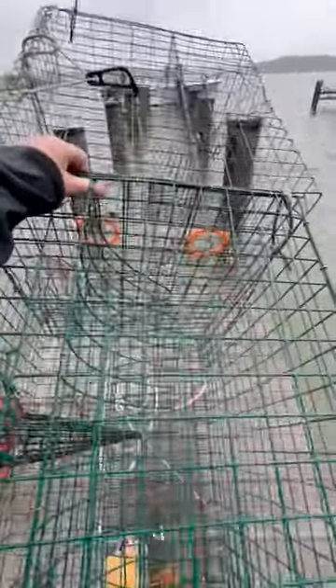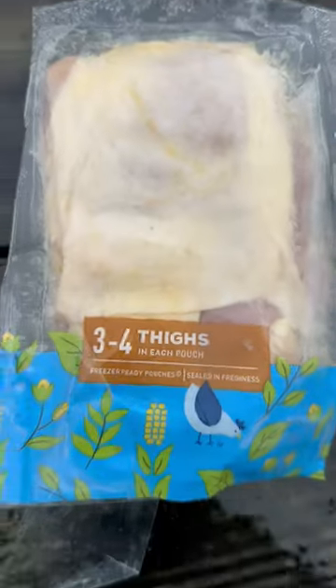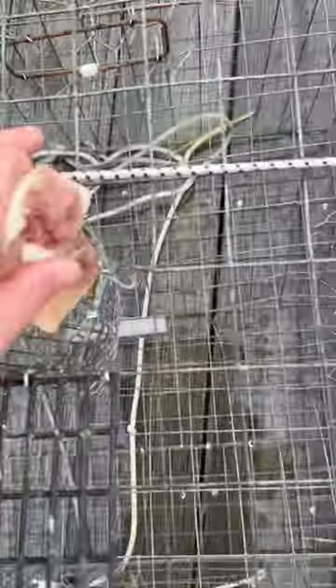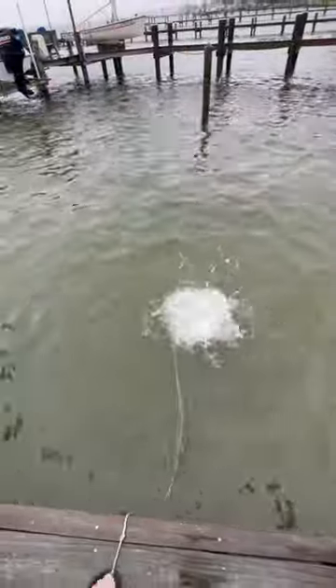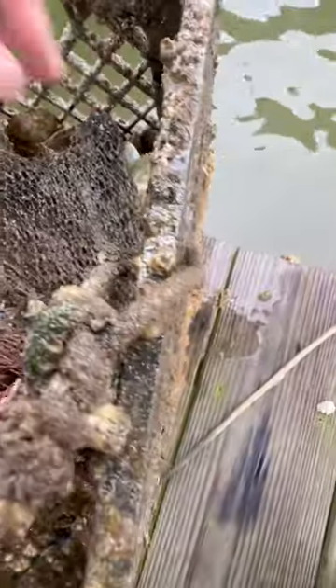I really wonder if I'm going to catch any more crabs after Ophelia came through. The weather has gotten a lot colder, but I'm going to try these chicken thighs in the pots. I went ahead and loaded up about one in each. I don't know if chicken thighs are going to be the right bait for this colder water, but I'm going to give them a try. I threw over the pots and I'll show you what I caught after about four or five hours at the end of this video.